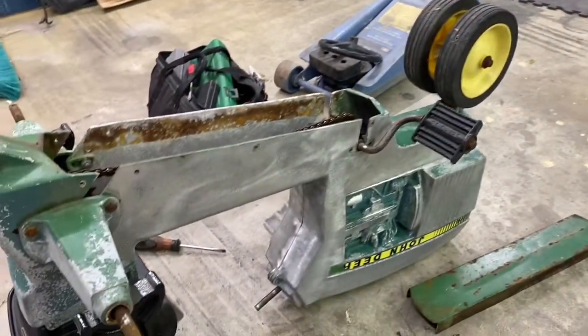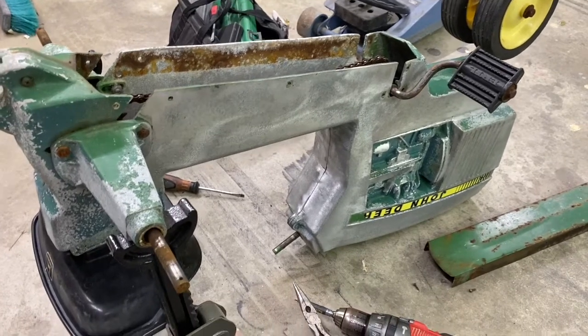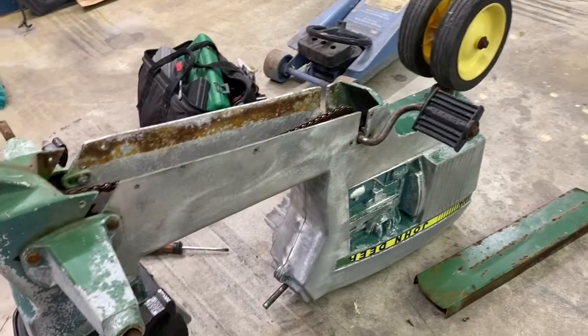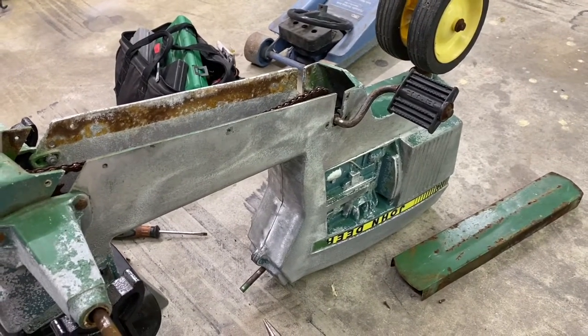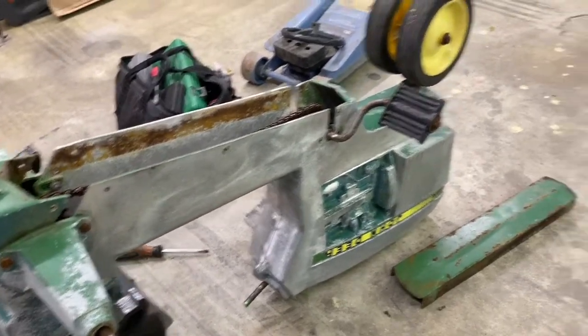Hey guys, it's the second week in July. Hope everybody's enjoying their summer. I'm just doing this little pedal tractor for somebody local in the community here and I got started on it and I thought it might be nice for you guys to kind of tag along and watch if you're getting bored this summer.